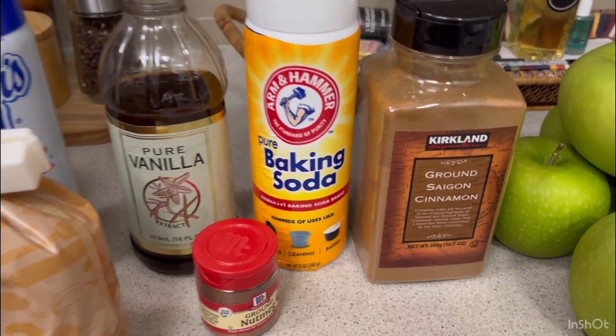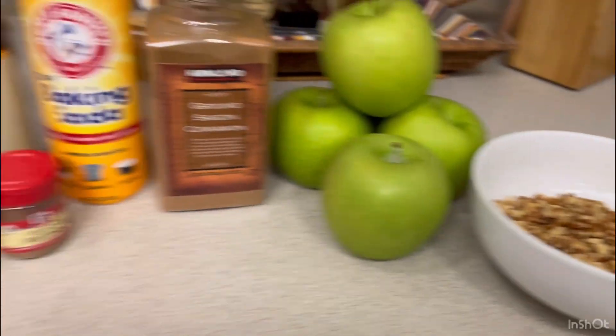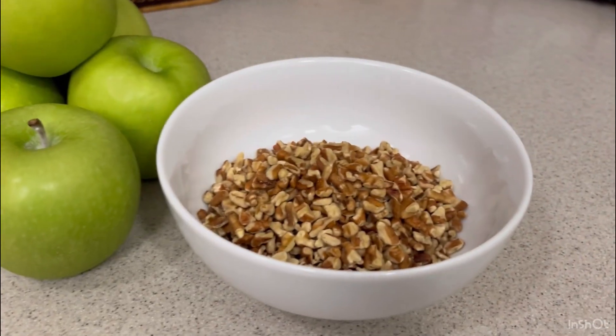We also need two teaspoons of baking soda, one teaspoon of cinnamon, an eighth of a teaspoon of nutmeg, two and a half cups of flour, four cups of chopped apples which is going to be about four apples, and one cup of chopped pecans.